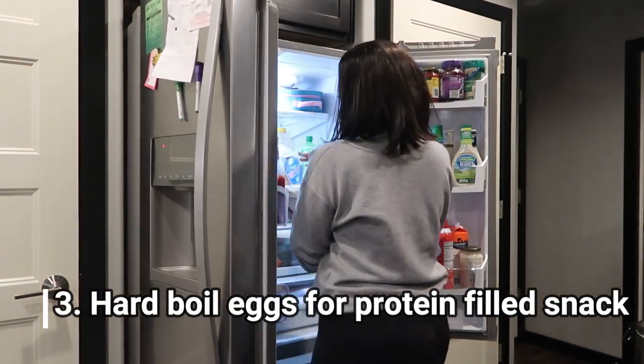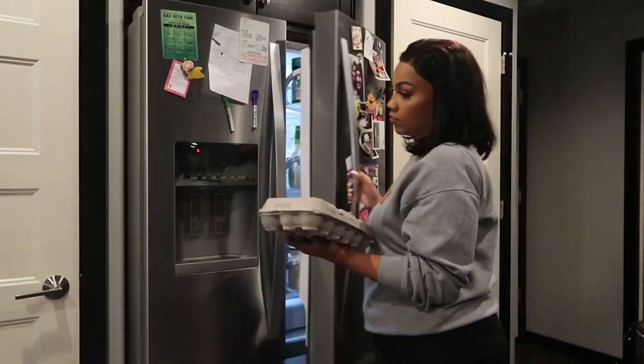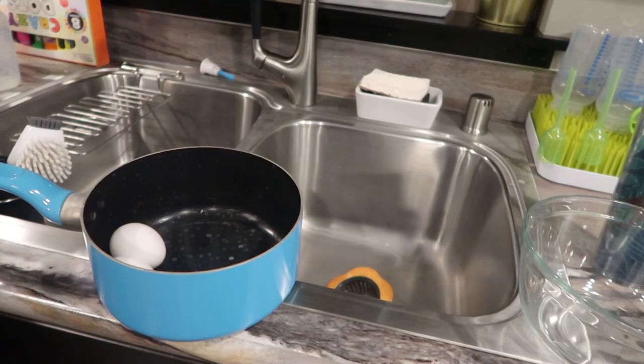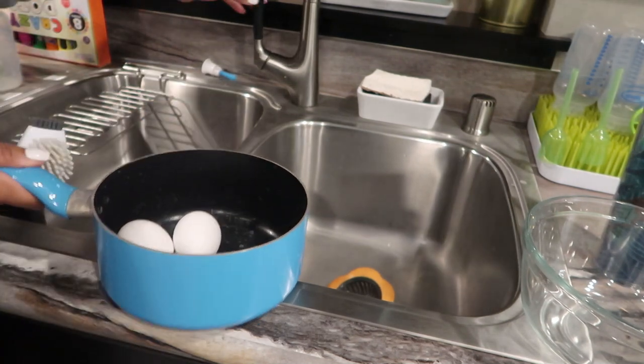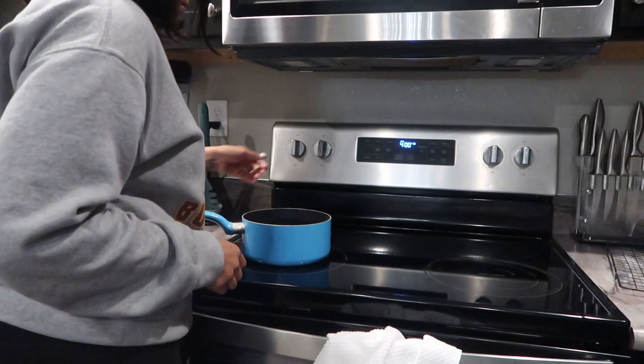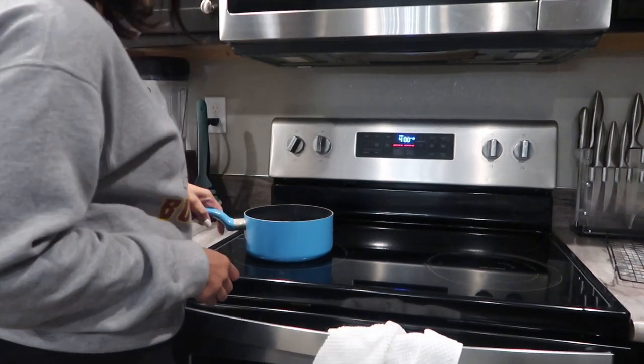I'm also going to go ahead and get started on some hard-boiled eggs. Eggs are one of the healthiest and most weight-loss-friendly foods you can eat, and I love cooking up a few of these at the beginning of the week so that I have them for a quick portable snack whenever I'm feeling the hunger hit.